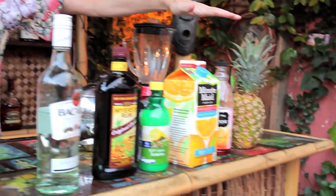Hey there, girl or guy. Today we're going to be making Planter's Punch, so here's the ingredients you're going to need.